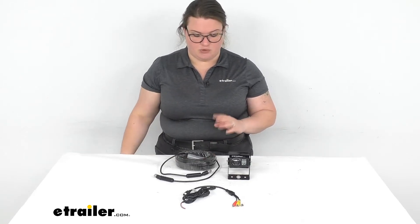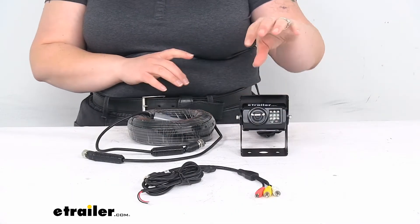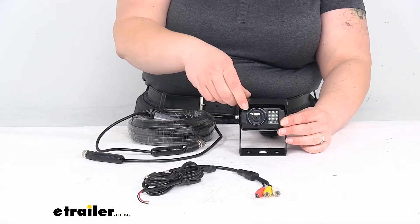It should be a really nice, robust camera for your system. So you can take a little closer look and talk a little bit more about the specs here. The shade is adjustable, so you can get this angled at whatever makes most sense for your setup.